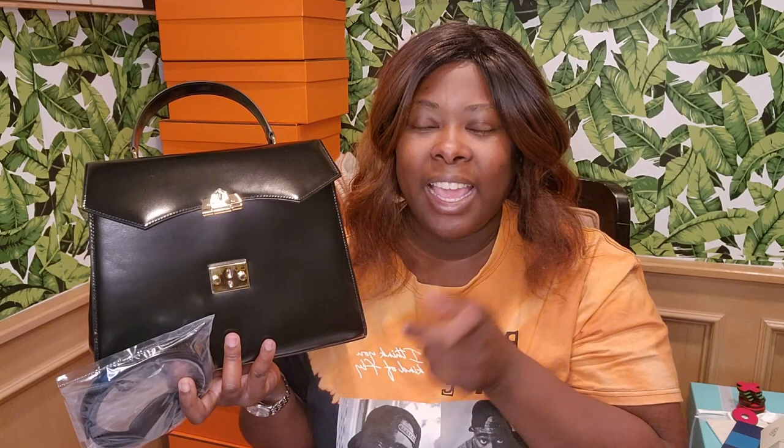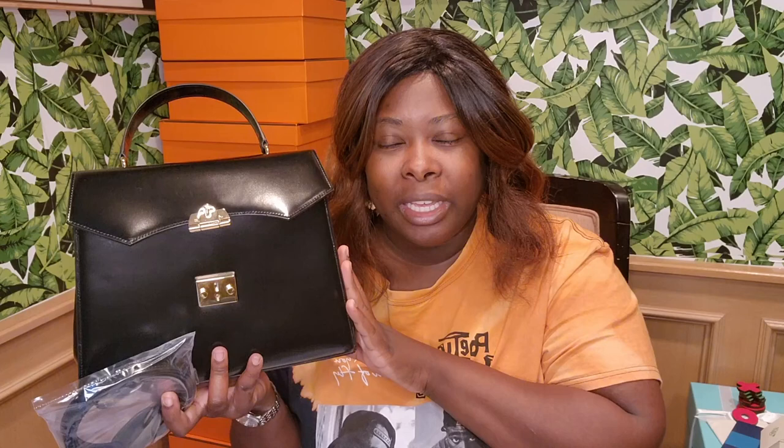I first learned about this bag from Coach Craze, who did an unboxing of a red Mark Cross bag she got on clearance. I was like, the bag is beautiful, I want it — but I already have a red bag. So I went to their site, looked through the pricing — it's around a thousand dollars — and found this top handle. It was sold out.